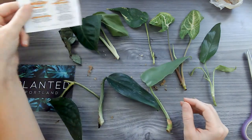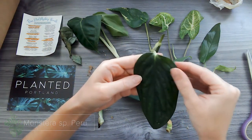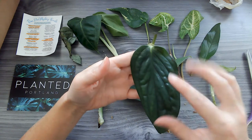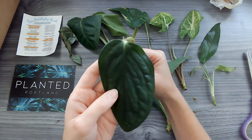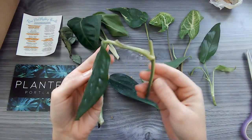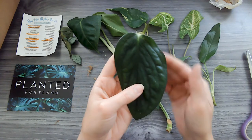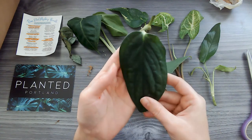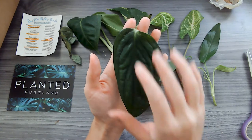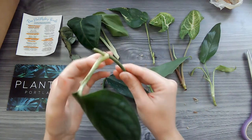I also got the Monstera Peru, which is actually this guy. I haven't seen this before, but it is so gorgeous — just these dark green leaves. It can climb and also act kind of like a Pothos in that it'll vine. It actually looks more like a Pothos cutting, but it's classified as a Monstera and this is just so pretty. It reminds me of Scindapsus leaves — big and very pretty, very dark. I'm really excited for this one.